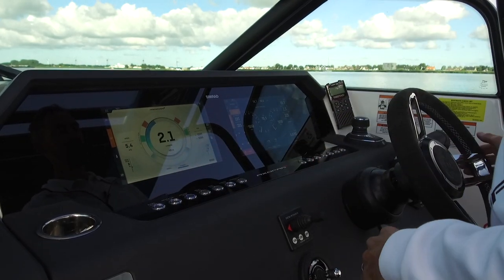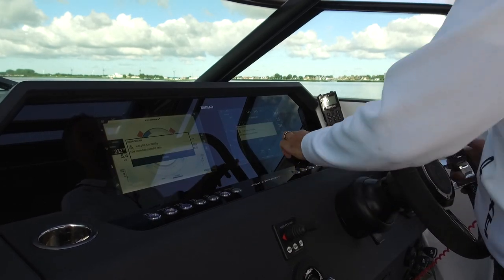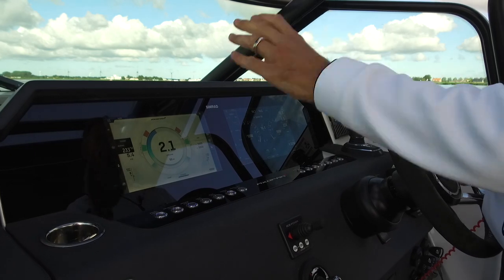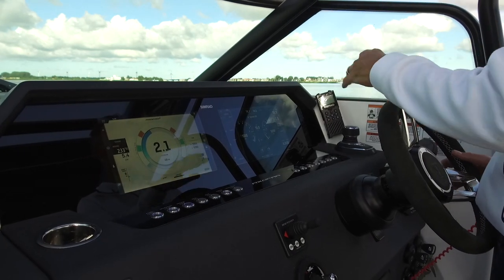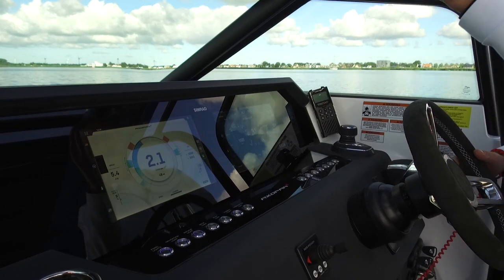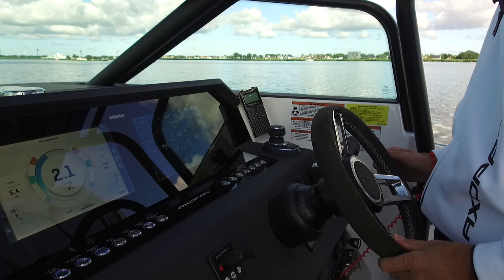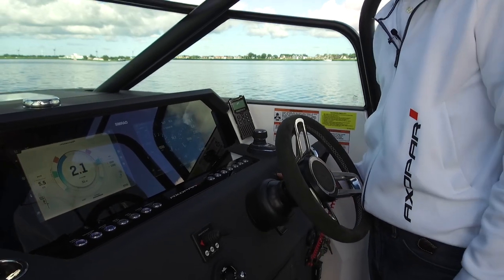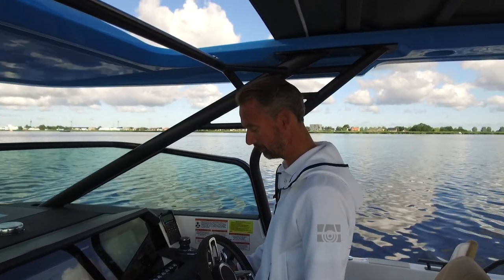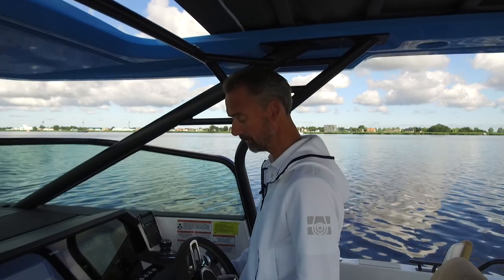Let me put it in economy mode. Going back to the cockpit, of course there are all the switches here — navigation lights, deck lights, underwater lights if you chose that option, the wiper, the window wash, a very practical feature that you don't see on all boats. And of course you can open and close the roof here. There's also the optional bow thruster, which we advise on every Axopar.